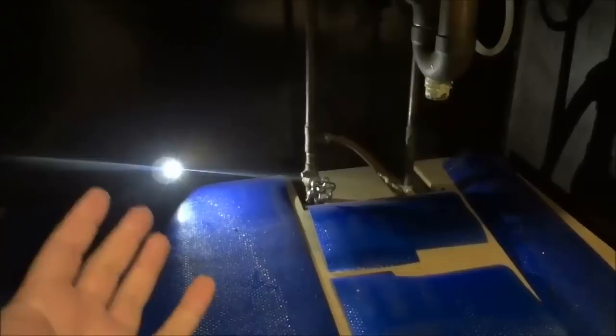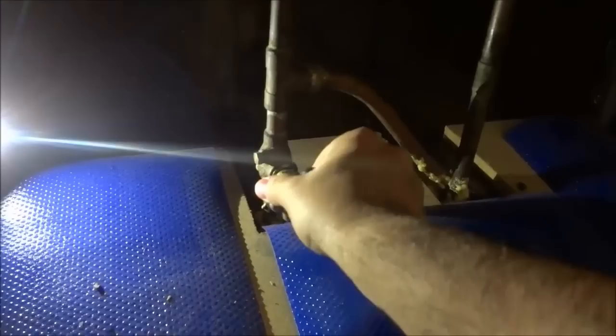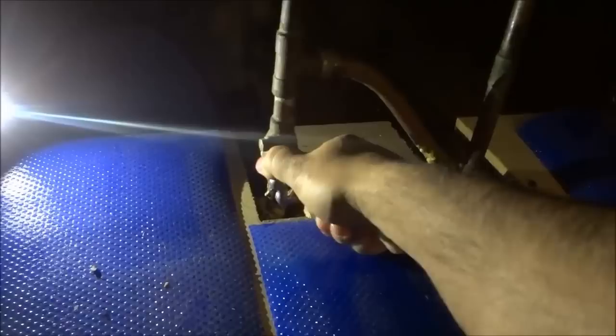Next we are going to turn off the water supply that goes to the dishwasher. I'm here underneath my sink and this is the valve that controls the water supply that goes to the dishwasher. I'm going to turn it to the right and once it is fully tightened I will have cut off the water supply. It's fully tightened now, so there should be no water supply going to the dishwasher.